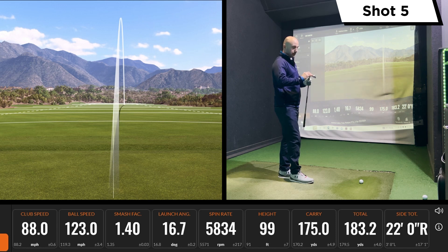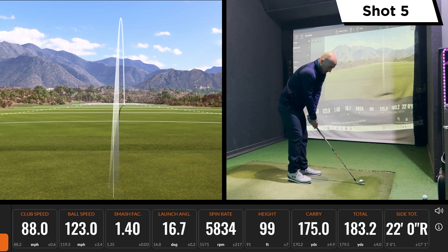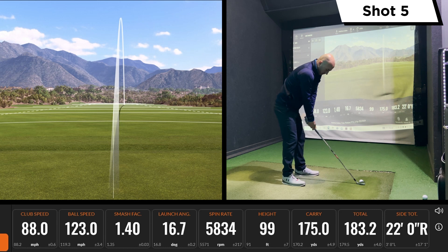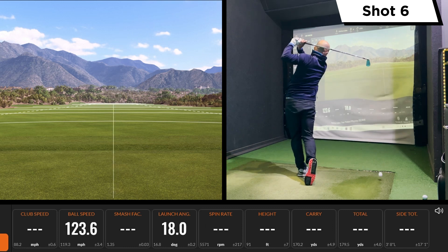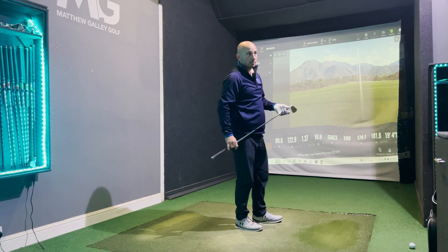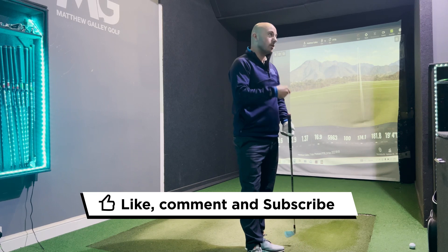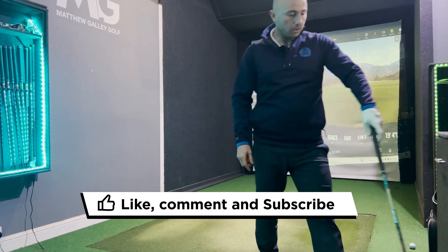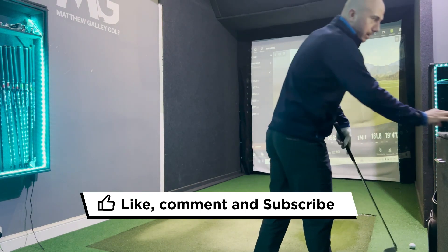It's also got the speed pocket at the bottom, so I want to be reassured that it has the level of consistency that the inverted cone technology is telling us. That's six really solid hits — the first couple were okay and then those last four were really solid, so quite a lot for the i230 to match up against.